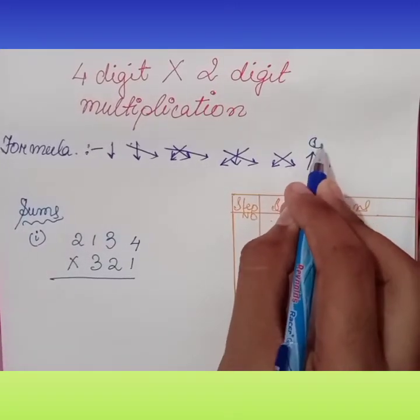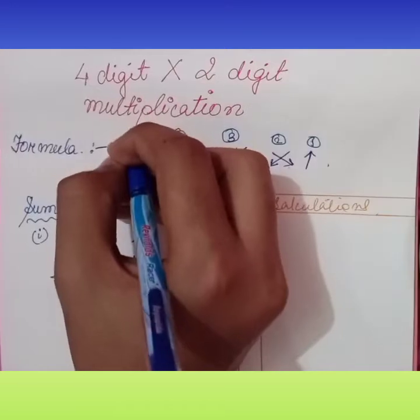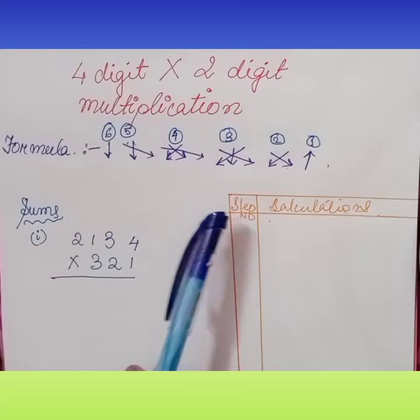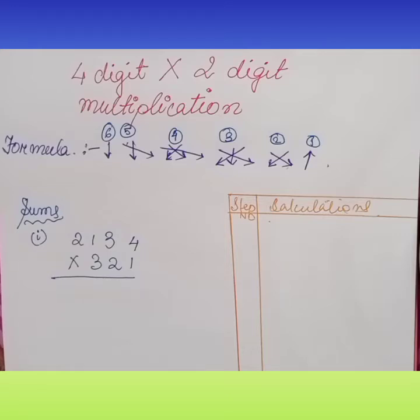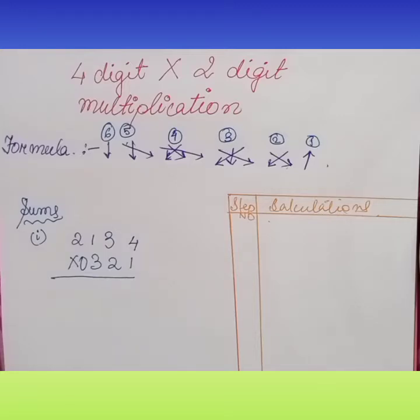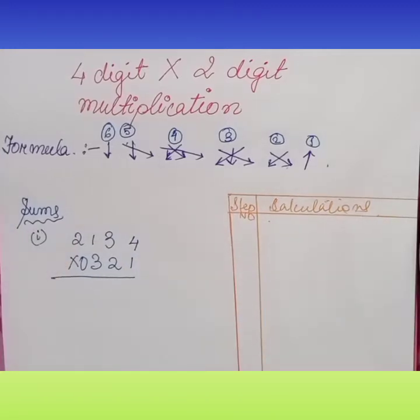So this is step one, this is two, this is three, this is four, this is five, and this is six. In the fourth number step: corners cross multiplication — sorry, middle cross multiplication with the corners. We can put a zero here to remove confusion — corners cross multiplication with the middle one in four digits.